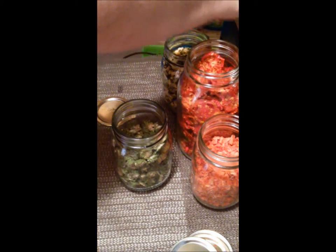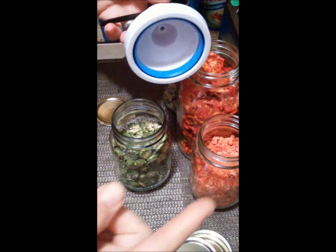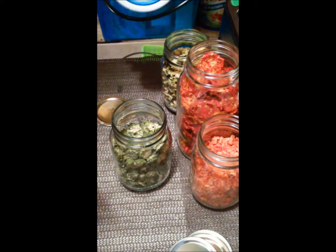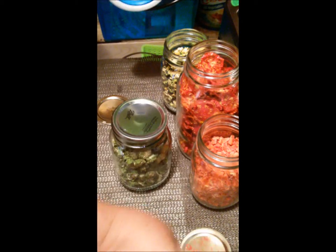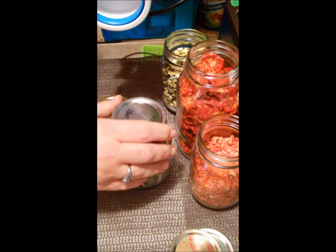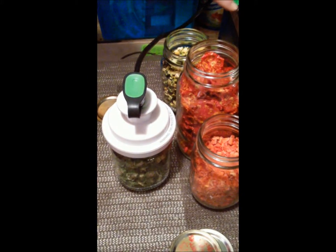Now I'm going to show you — I've done this in another video — but I'm going to show you how I vacuum seal it with my food saver. So what I do is I put my attachment on here for a regular mouth jar. We're going to put our lid on top — I do use the used lid sometimes, that I've already used on regular canning jars, and this works great. So I put my lid on, put my attachment on there, and I'm just going to hit accessory.